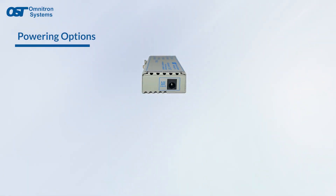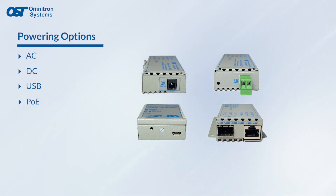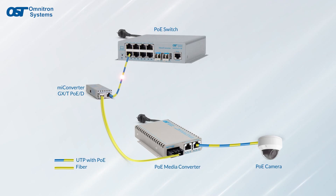MyConverters can be powered by AC, DC, or USB power as a standalone device. There are also MyConverters that can be powered by PoE, eliminating the need for a local power source and enabling quick and cost-effective installations.